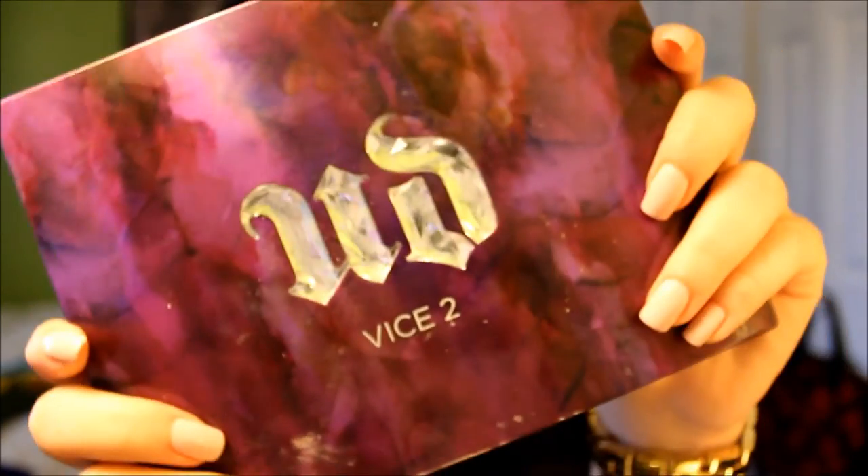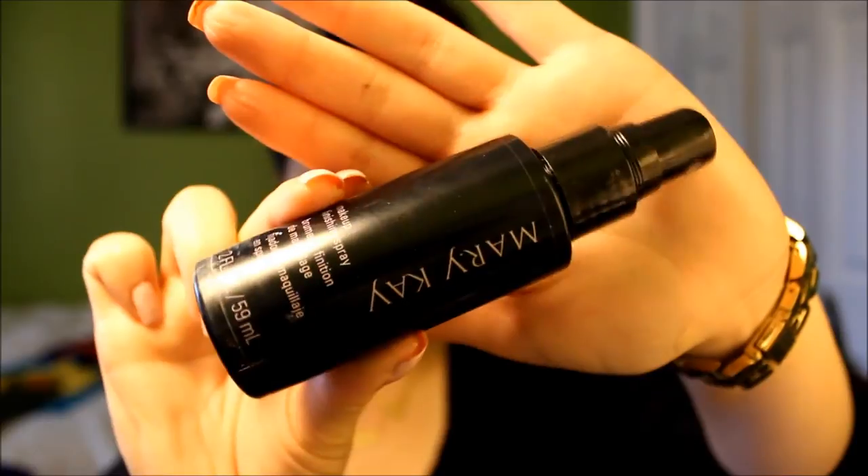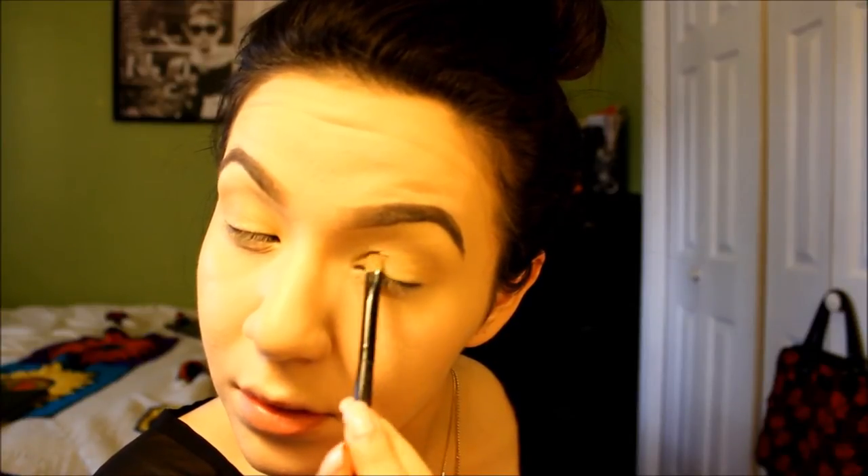Then taking another Urban Decay Palette — this is the Vice 2 Palette — we're using the color Strike and applying it with some Mary Kay Finishing Spray sprayed onto a flat shader brush. This helps add a metallic sheen to the color and helps it stand out even more. We're just applying this all onto the lid area. This is a beautiful shade of gold — it has all the right amounts of glitter and sparkle, so it's going to create a really nice brightening effect and give a nice sparkle when we apply it, focusing the color on the center of the lid.